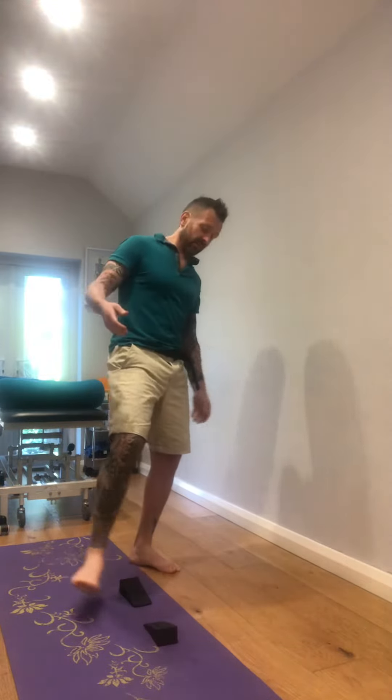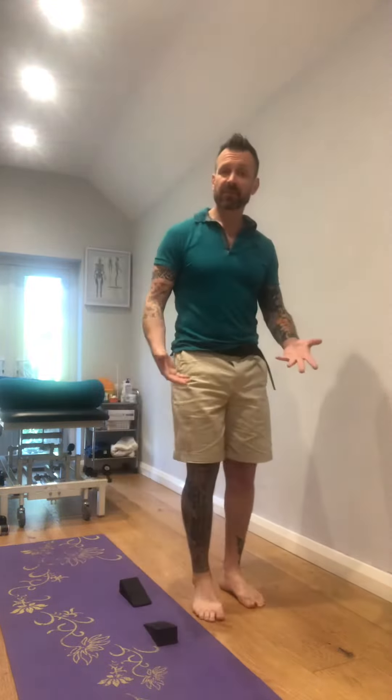Go into it very somatically — don't go into any discomfort. Four or five repetitions, then have a walk and see how it feels.